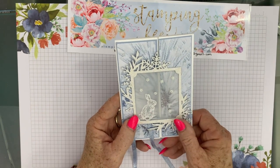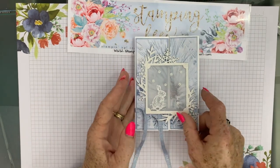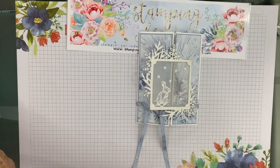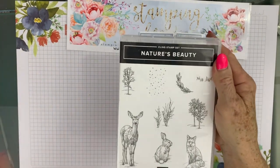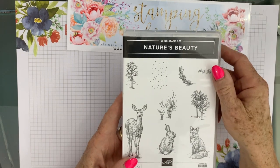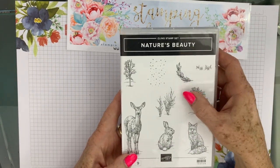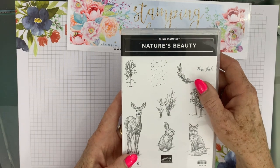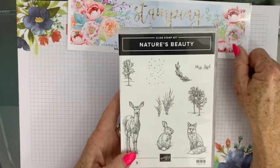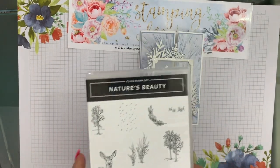Aren't these bunnies from Nature's Beauty and the Fox just stunning? From this stamp set, Nature's Beauty, $4.50 — that's New Zealand dollars — from each stamp set sold is actually given to mental health. So that is such a fantastic cause, and a beautiful stamp set. So a win-win.